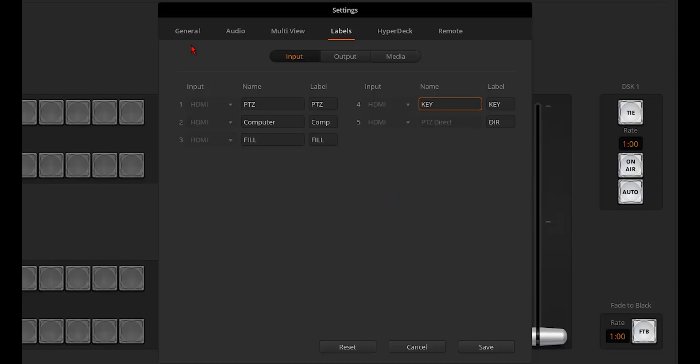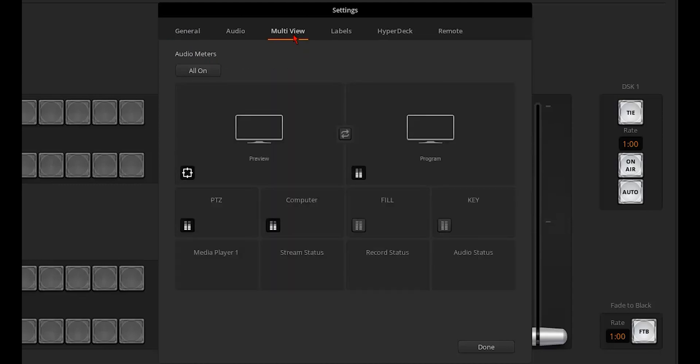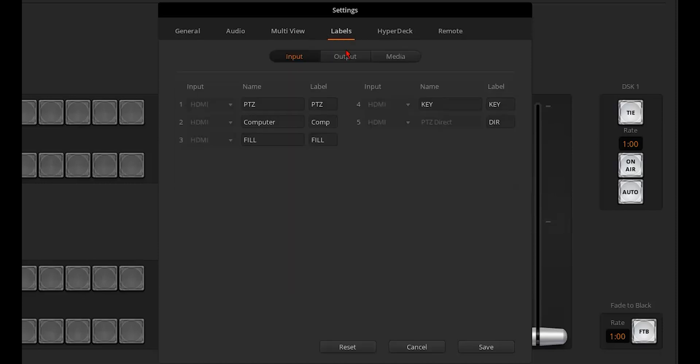There are also some other options you can change in the settings. For example, under the General tab, change the video standard if you need to. And under the Multi View tab, you can change the way your multi-view looks. When you're finished in the settings, click Save.